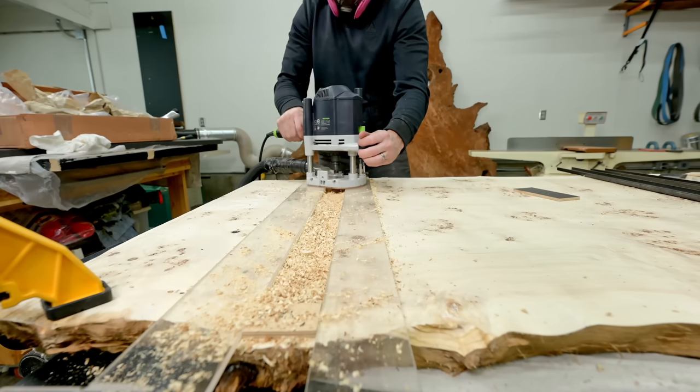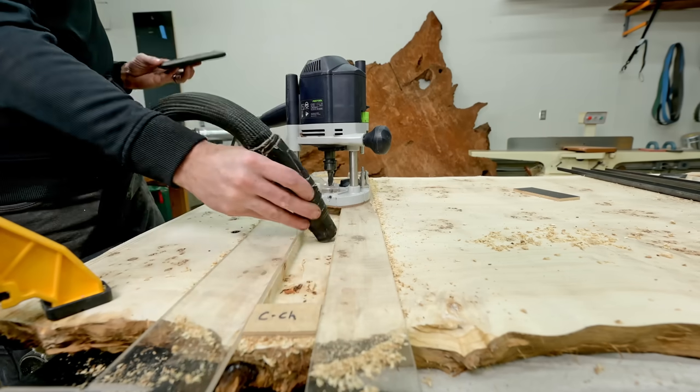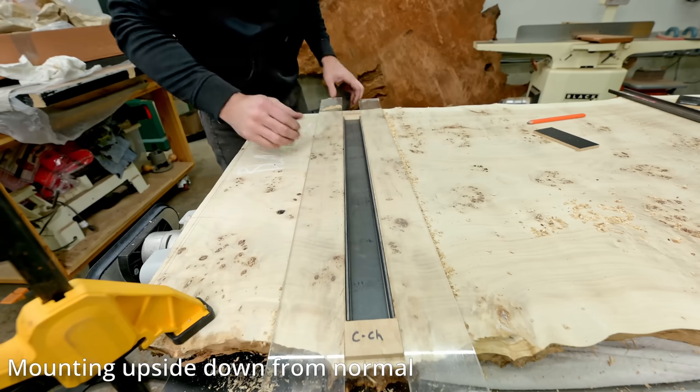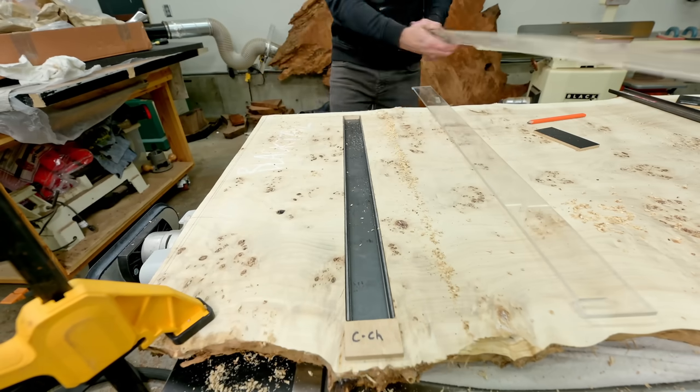What I'm doing here is routing out basically the entire thickness of the C-channel and mounting it upside down compared to how I normally do it. This way the bolts and the C-channel everything will be completely hidden.